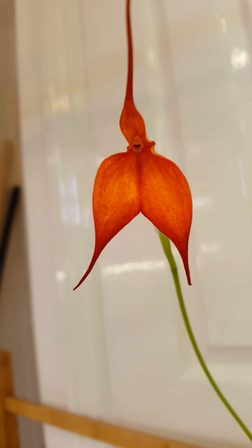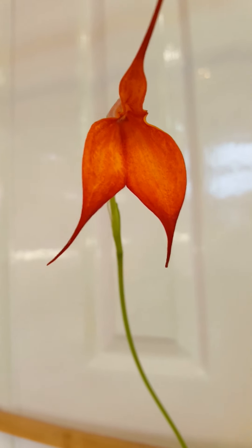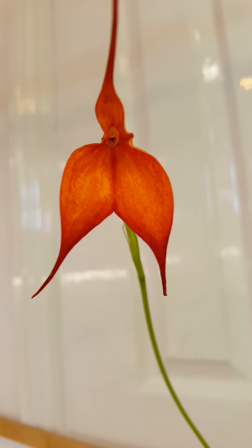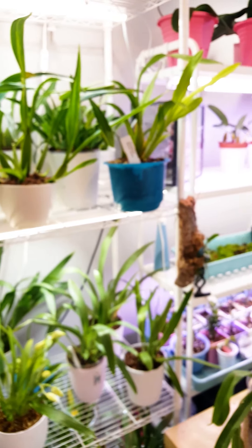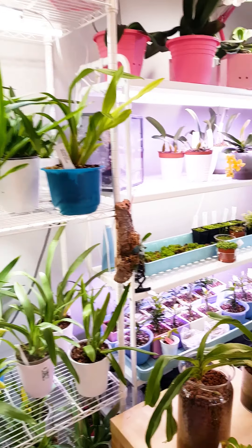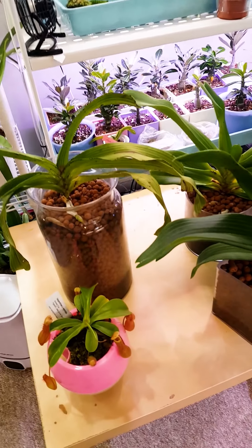Let me take you in for a closer look at my Oncidium Pupicares Sunset — it's gorgeous at the moment, the fragrance is really lovely on this one. And this one's the Shari Baby right here. Most of my Oncidiums and all of my Miltoniopsis are in sphagnum moss mixed with perlite.